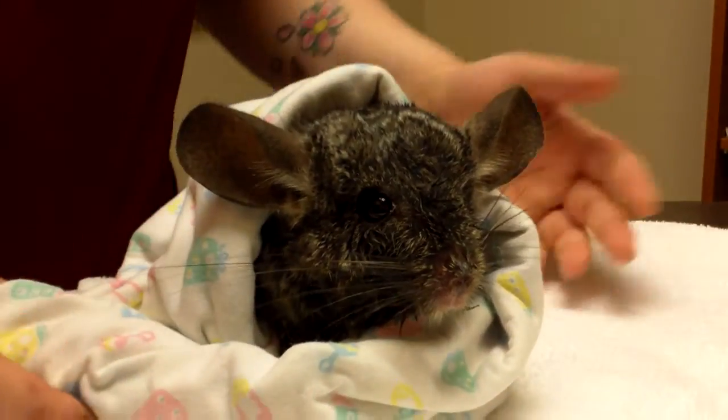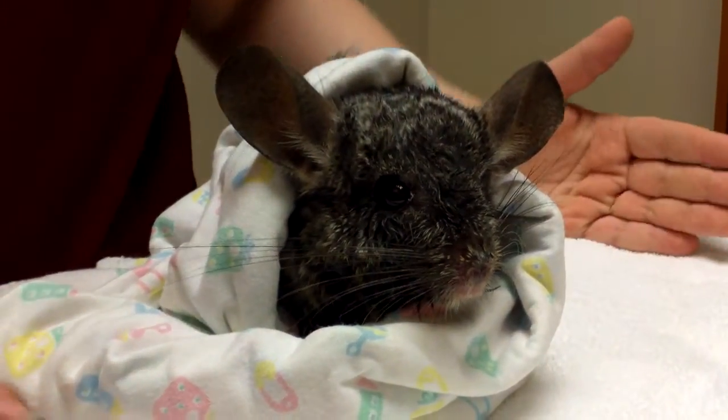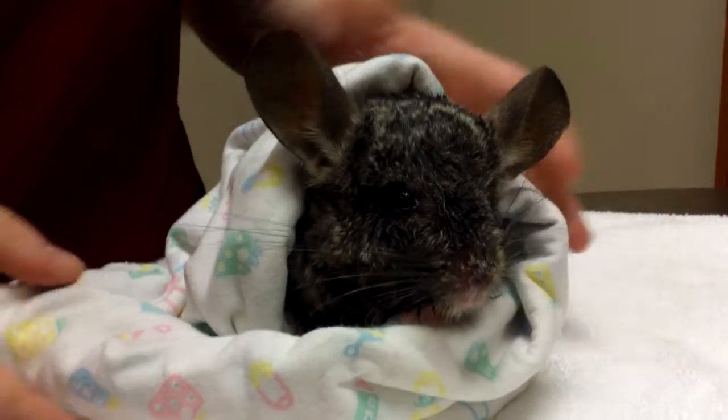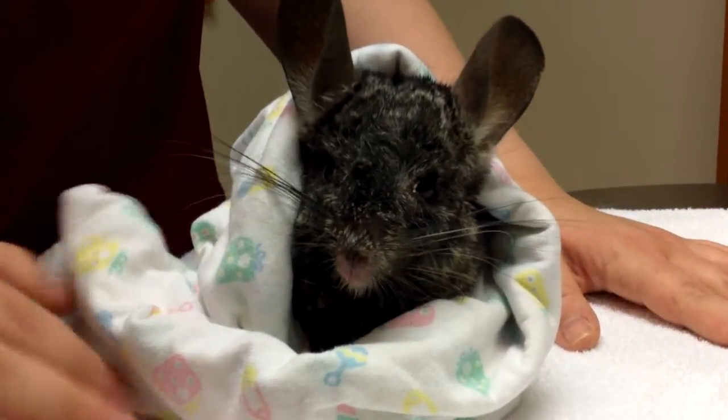So what I've done right now is Daxter is feeling really great. I've wrapped him up in a towel. If you have two people, it's probably going to be a bit easier for you. Just kind of burrito your little guy up and put him on a flat surface like this.